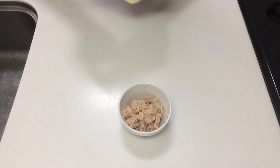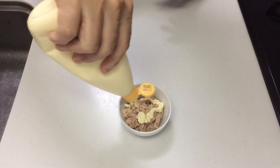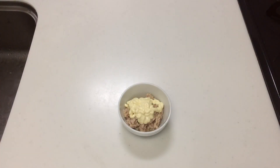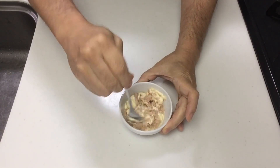Just mix the tuna with mayonnaise. Simple, but delicious. It might be a good idea to drain the water from the tuna before adding the mayonnaise.